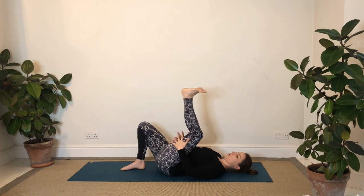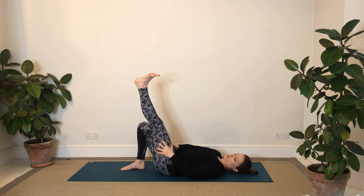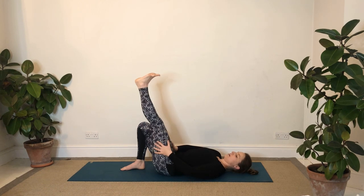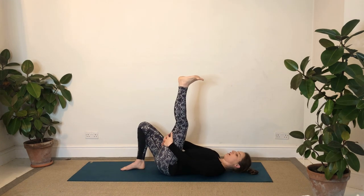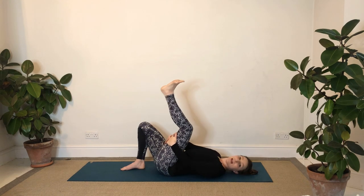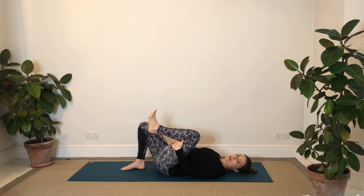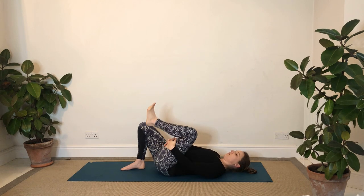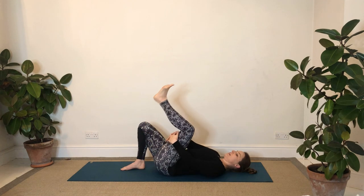Then switching to holding the back of the leg. If you're a bit less flexible then maybe just hold the sides of the leg so you can bend and straighten here. If you've got that bit more flexibility, hold the back of the leg, the hamstring. We're just going to bend and straighten a few times - it doesn't matter if the leg goes completely straight or not, just working it up towards straight.